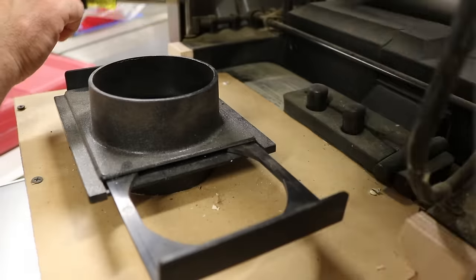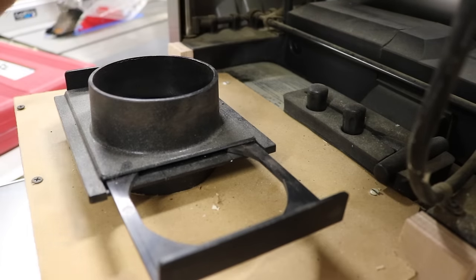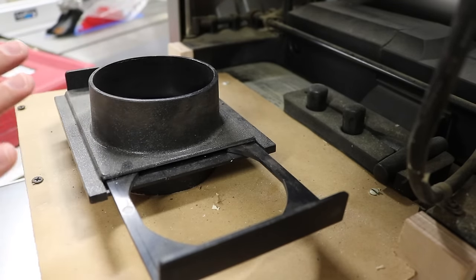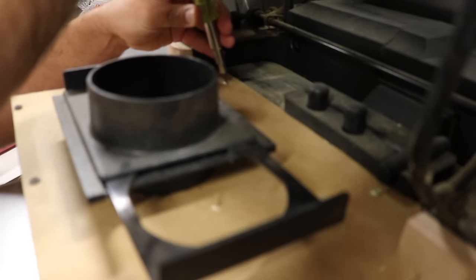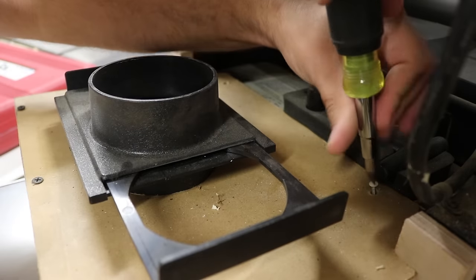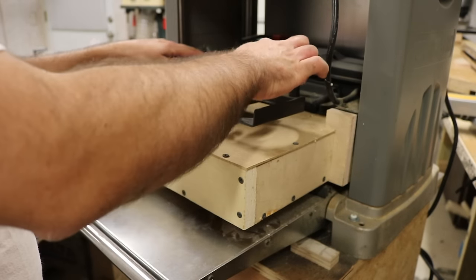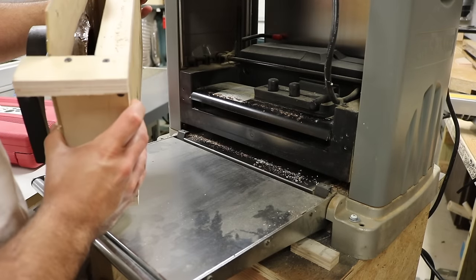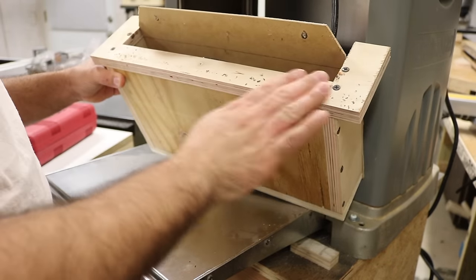I'm more than happy to take this apart and show you how I did it, so maybe you can gain something from what I did to build one for yours. You can see these screws — there's one and there's one. When I take those out, this whole unit should just slip right off. I'm just taking these screws out.